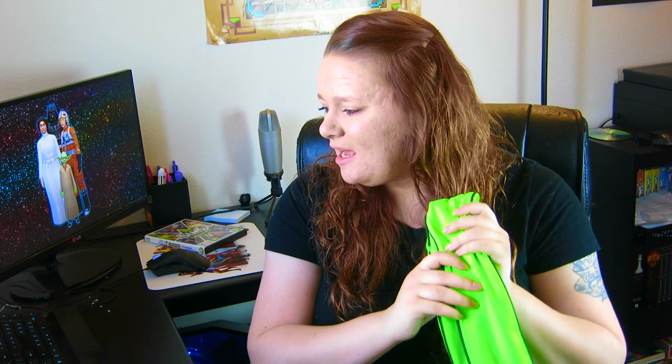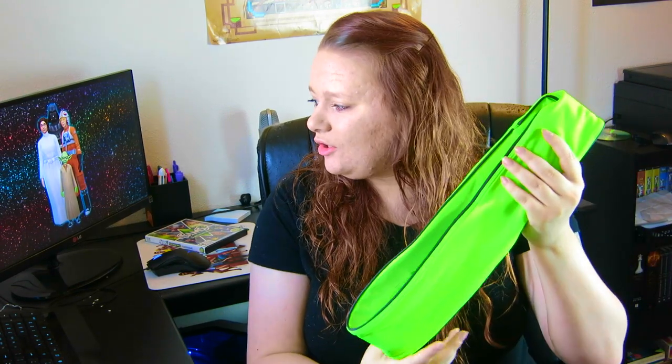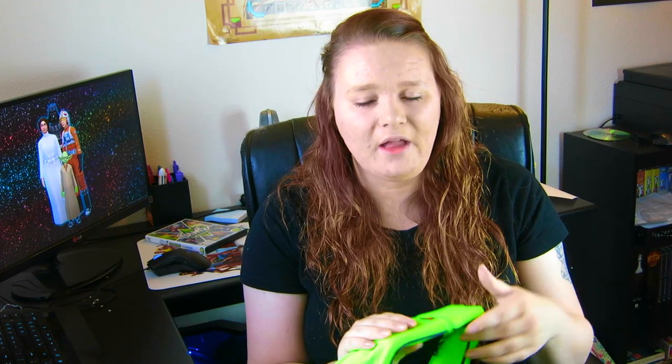It retails for $28.99 American dollars. I got the green one - it comes in black, pink, gray, neon blue, purple, yellow, green, neon green, royal blue, and neon punch. So yeah, it comes in a lot of different colors. I'll have all the links down below for you guys to check it out.